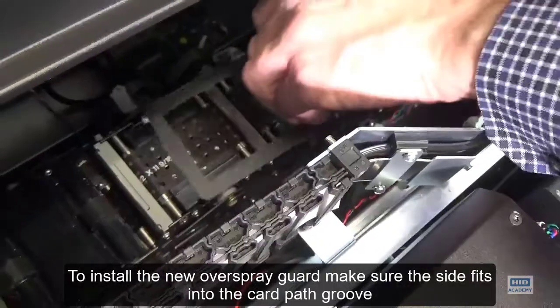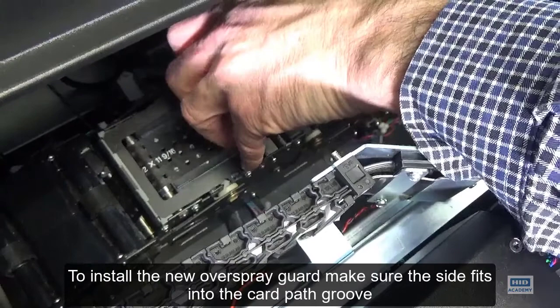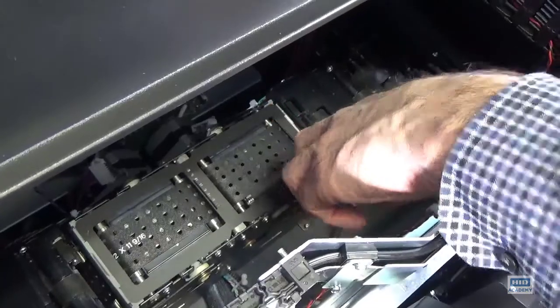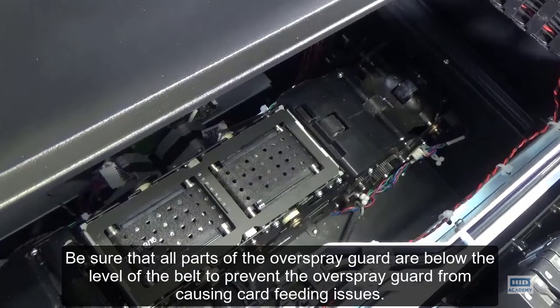To install the new overspray guard, make sure the side fits into the card path groove. Be sure that all parts of the overspray guard are below the level of the belt to prevent the overspray guard from causing card feeding issues.